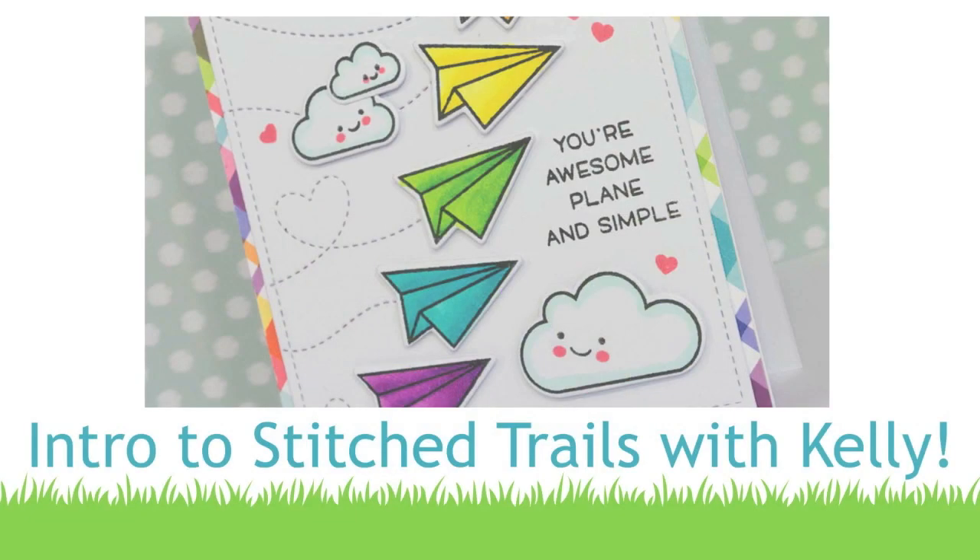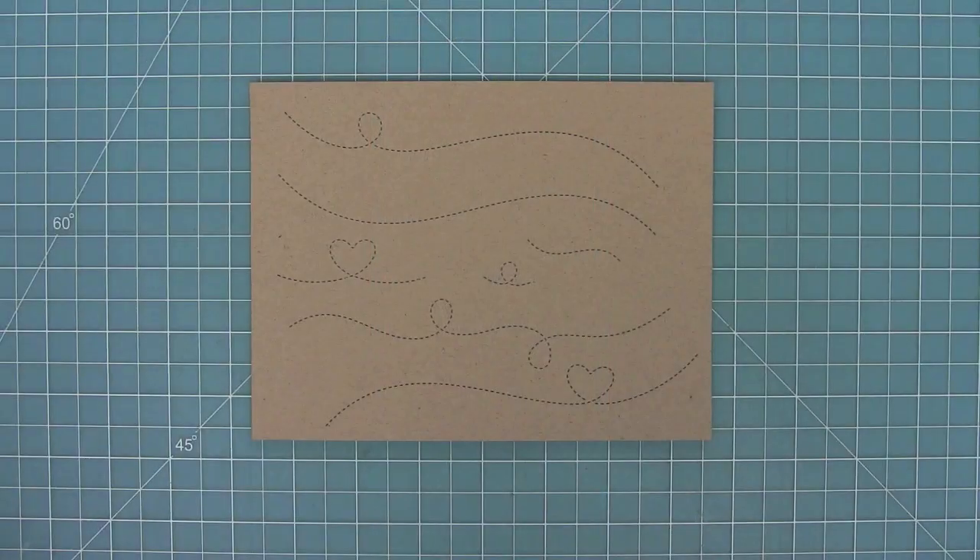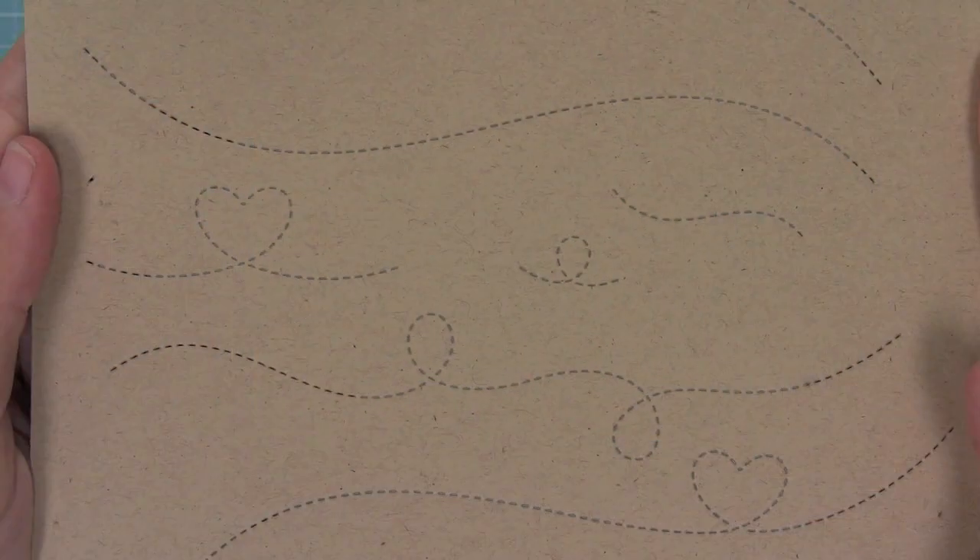Hello and welcome to another Lawn Fawn video. Today we're introducing our brand new die set, Stitch Trails. This die is so cool because it leaves a little stitched trail that you can add to planes or birds, or you can make treasure maps, or just add cool stitched details to your cards. I love that there's all these different designs with the hearts and the little loop-de-loos, and that stitching detail is just so beautiful.